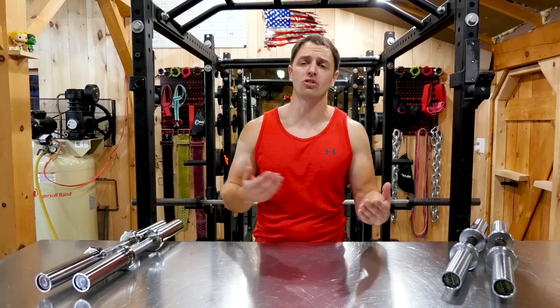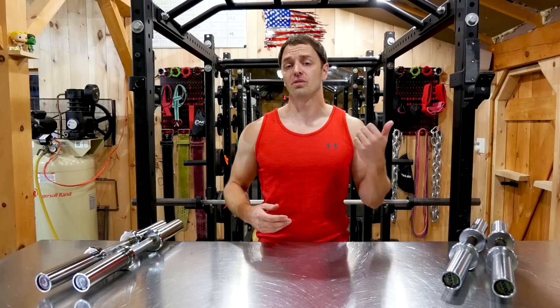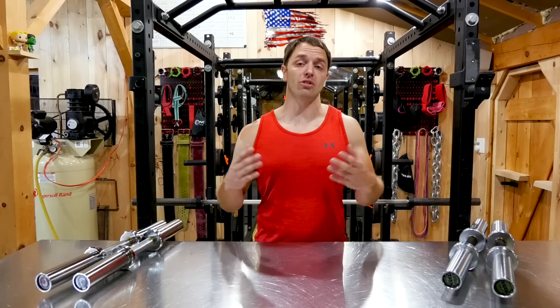Everybody needs some form of dumbbells for their home gym, and that's so they can work the most important muscle in the body. Every true influencer knows that every other workout, every other day of exercise, is just covering up the fact that you're waiting to get back to arm day. When it comes to dumbbells, you have three options. There's fixed dumbbells, which in my opinion are the best option, but often the least logical option for many home gyms — that's why I have an entire set. They're very expensive and take up a ton of room, but normally the most durable and convenient during a workout.